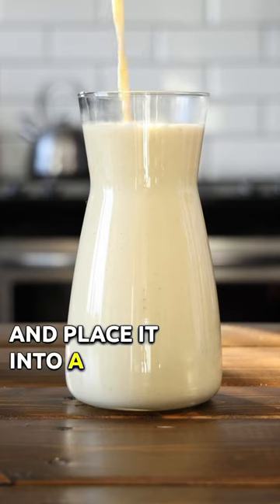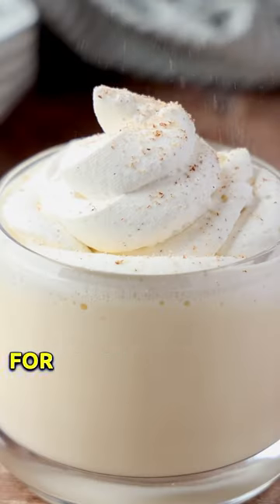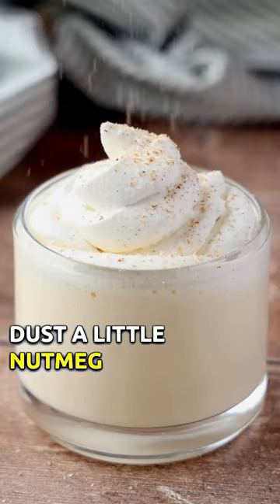Cool to room temperature and place it into a serving container. Then refrigerate your eggnog, pour it into a glass, top with a dollop of whipped cream. For an extra holiday touch, dust a little nutmeg on top before serving.